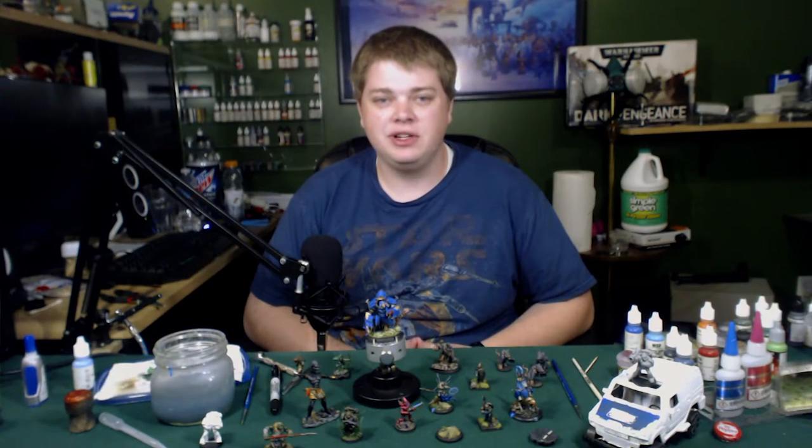This is Daedalus, and I just wanted to let you know that we just launched our Patreon. If you want to check it out, go ahead and click that card on your screen. Thank you for your support, we couldn't do it without you.